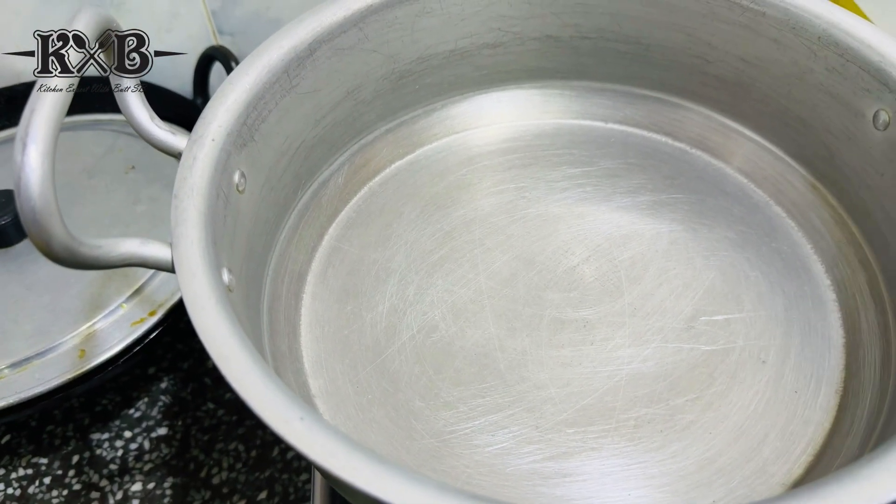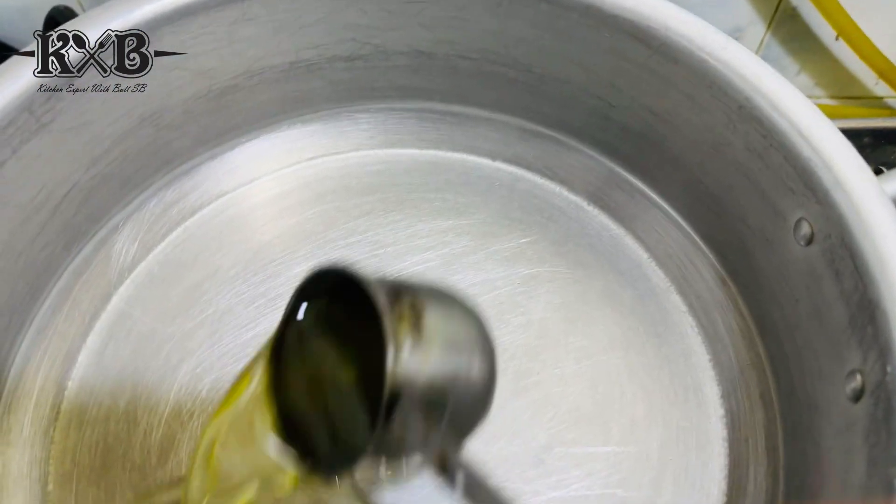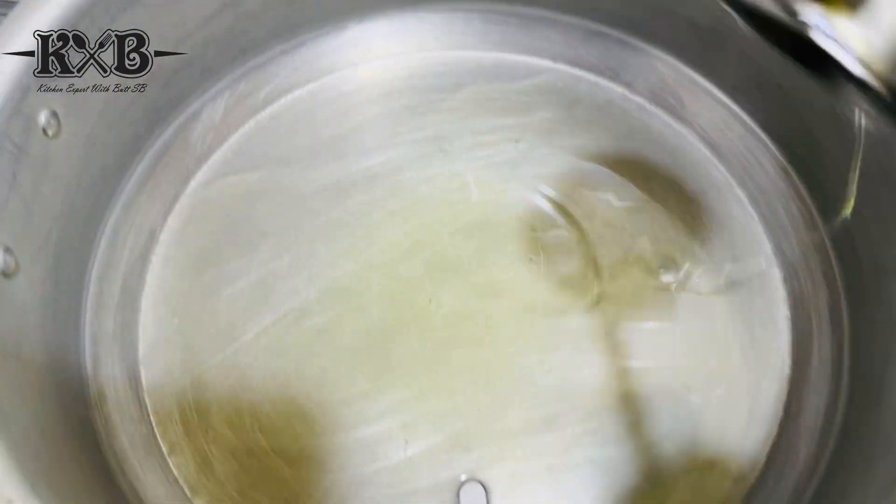I'll take a quarter cup of oil. You can see my recipes. After I came into the kitchen, I'll take a quarter cup of oil. It's about 2 kg of chicken. Now we'll take a quarter cup of oil through the scale — give it a quarter cup of oil.